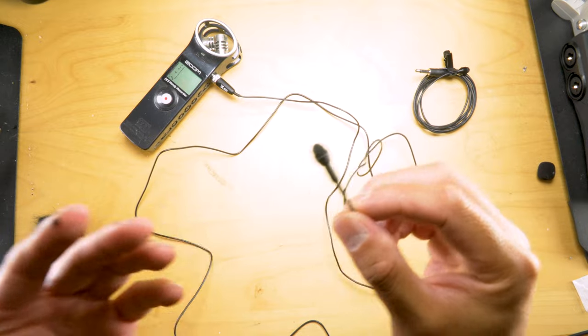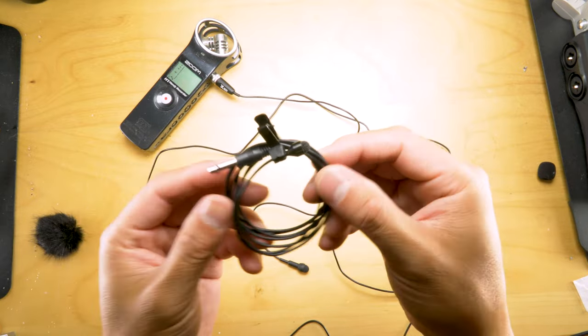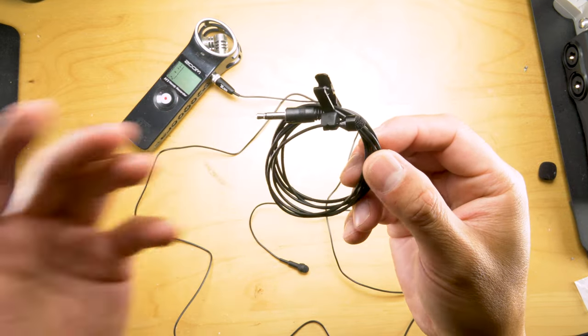The microphone itself — I've had this one for almost 10 years. This is your basic standard one that you can find on Amazon. I think it was like 30 bucks.